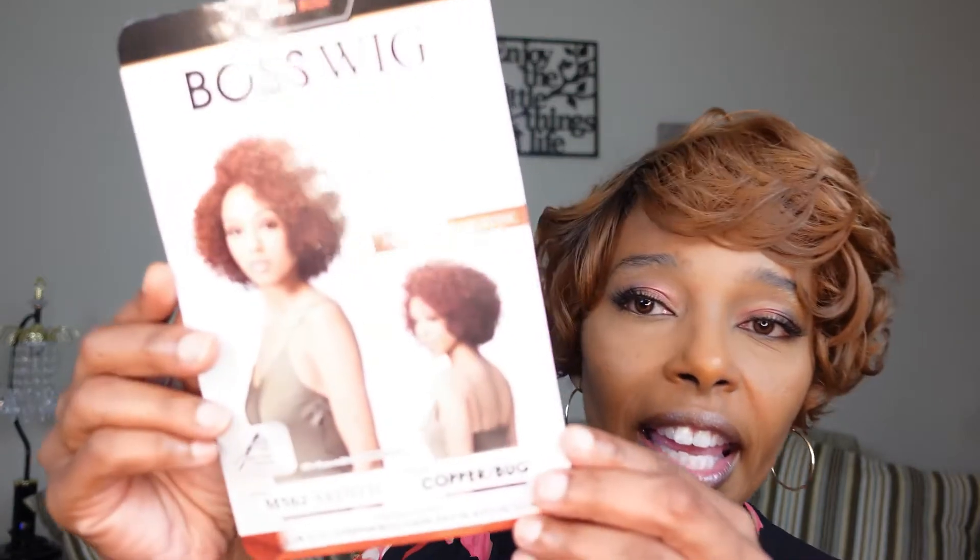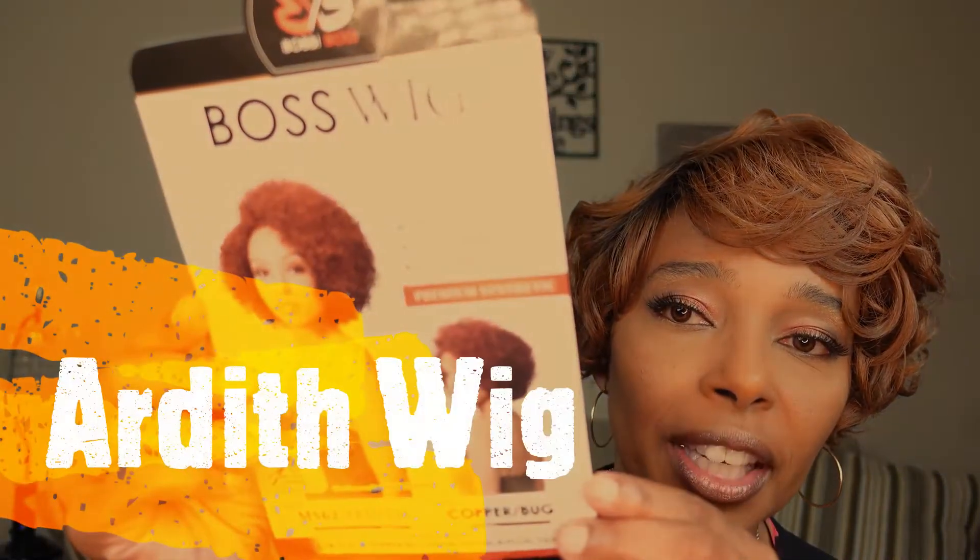I enjoyed myself so much last time that I wanted to come back and do another review for you. Today I am going to be reviewing one of the wigs from the Bobbi Boss line. And here it is. I'm going to show you the stock card in a minute, but it is the Ardith wig — and this is the beauty here. I will be reviewing the copper burgundy color. We are getting ready for our fall season, and I thought why not try a copper burgundy.